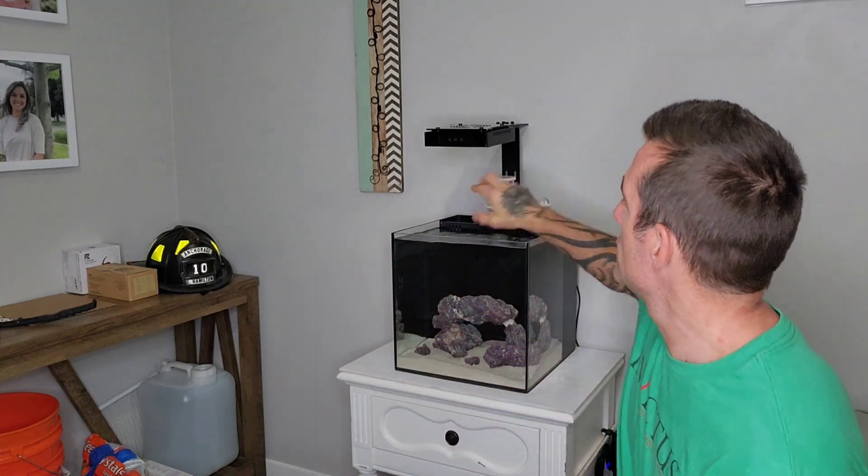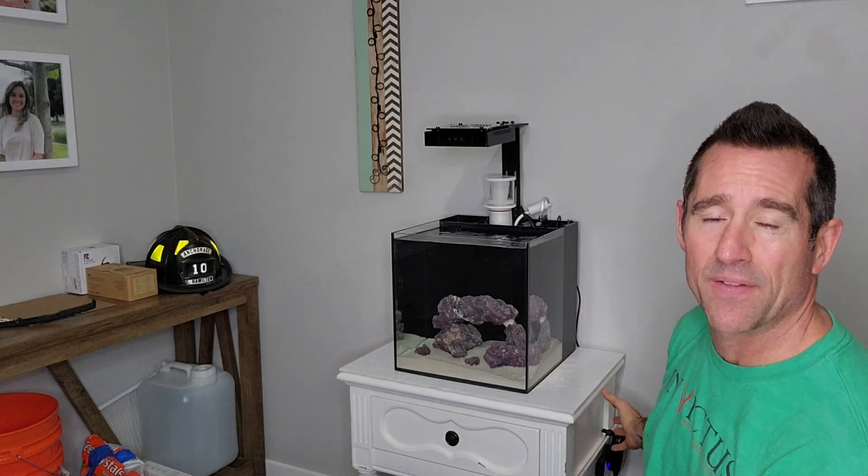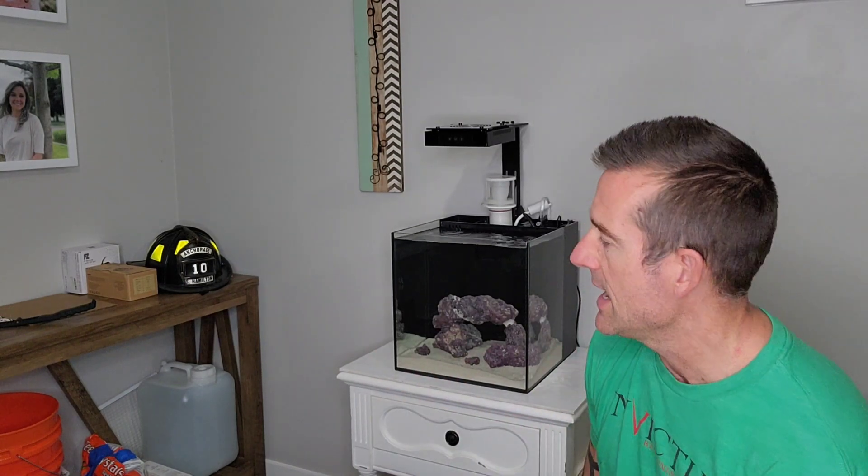If and when I upgrade, this light would be sufficient for a much bigger tank as well. I don't have the controller yet, but when I get it, it plugs into the back and I'll mount it down here on the side and program it for my different cycles.